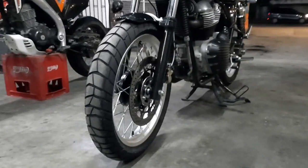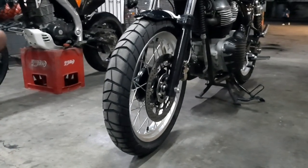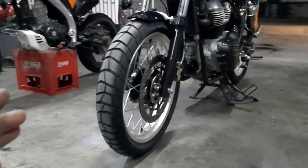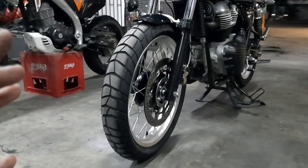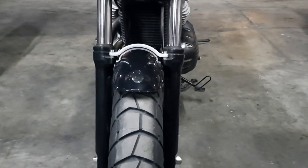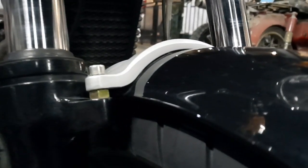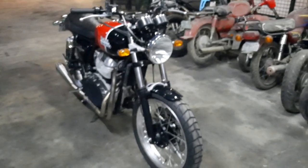In my opinion this should have been at least a 120/80 or a 110/80 aspect ratio tire to get the right contact patch. But as you can see it works. I managed to use the stock front fender — I just added some spacers. I couldn't find the correct proper spacer, so I used some nuts to lift the front fender up to get the right clearance. There you have it. Let's have some B-roll of this bike.